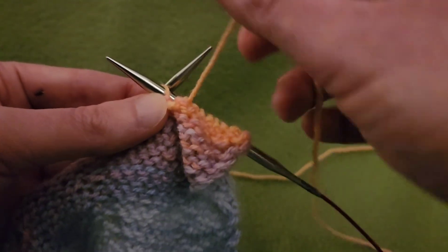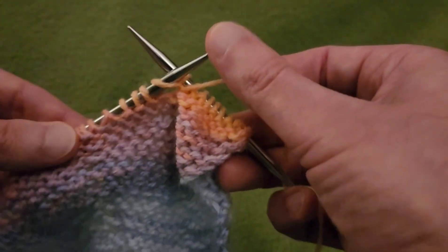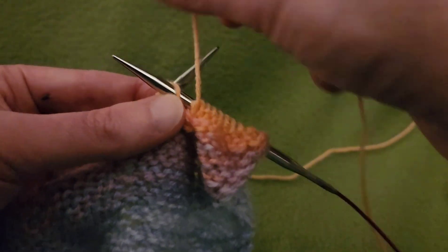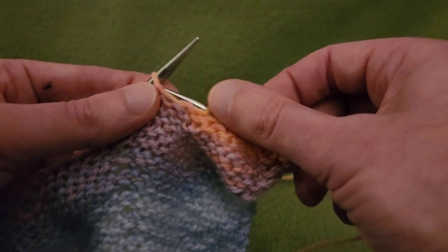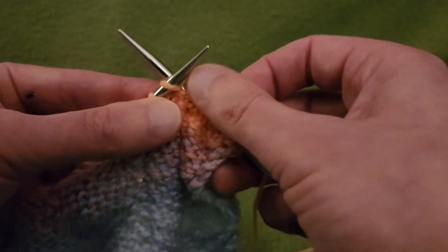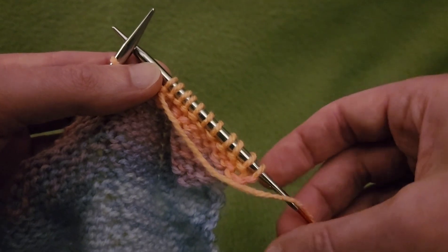What I'm going to do is purl my way across the rest of this row off camera. And when I reach that last stitch, I'm going to knit that stitch, turn my work, and show you how you can do the right side of this particular piece. I will be right back.